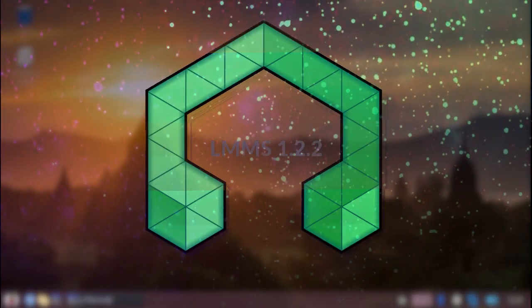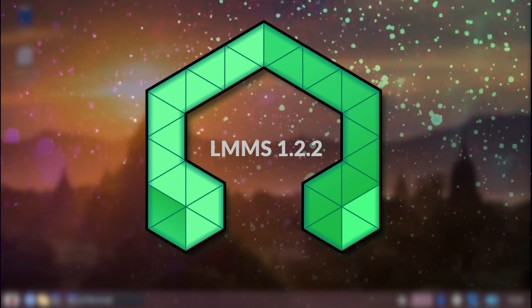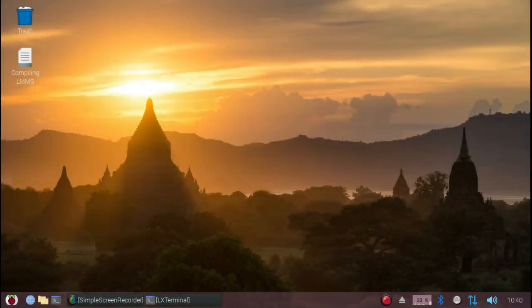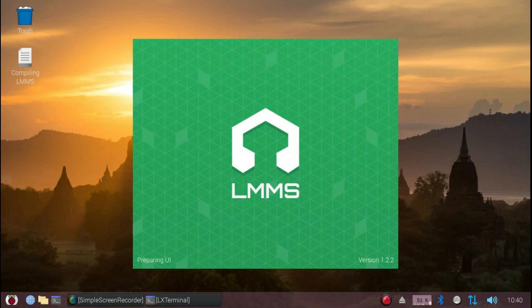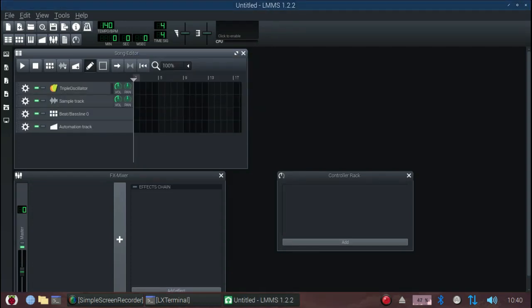Perhaps you're a musician and you're wondering whether you could use your Raspberry Pi 4 as a digital audio workstation. The answer is absolutely. Here we have LMMS version 1.2 running on a Raspberry Pi 4. LMMS is a digital audio workstation that's available for Linux systems.